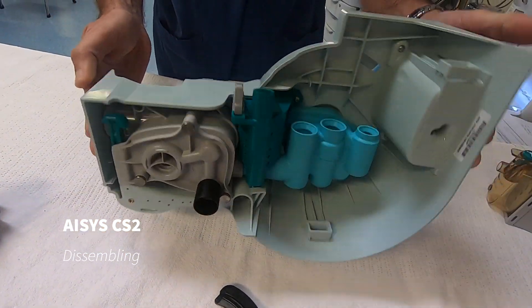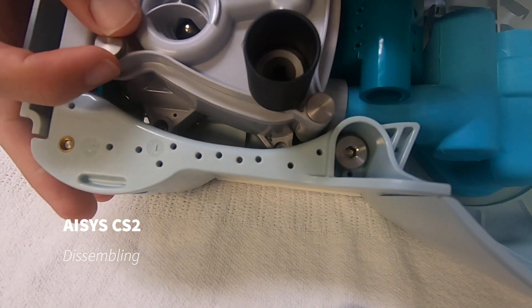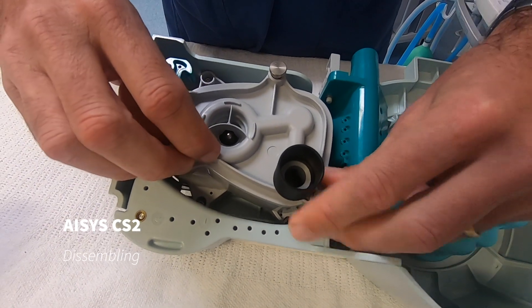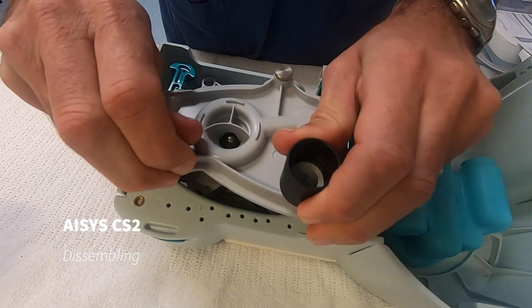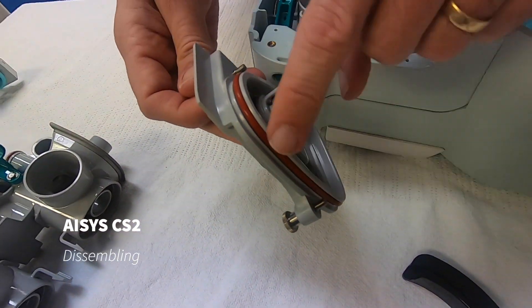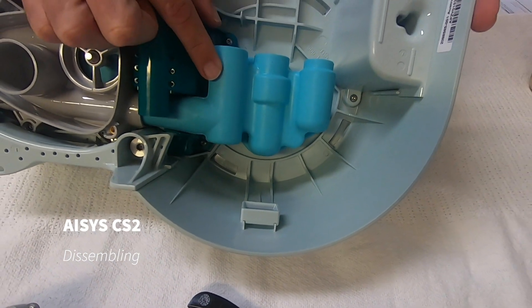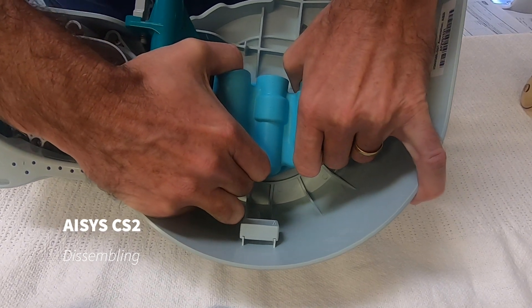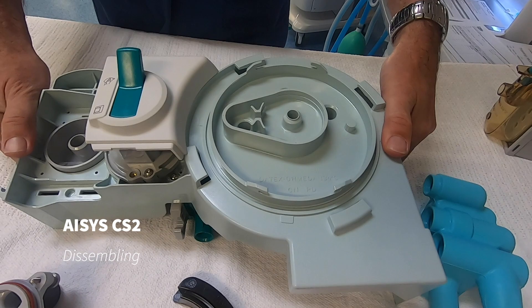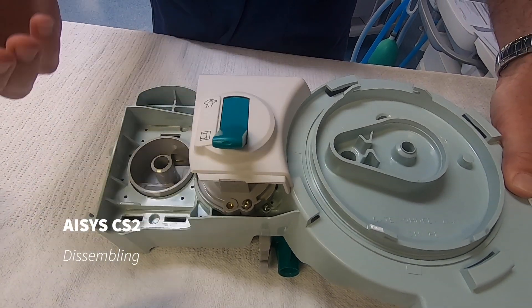Now we can flip this over. There are three thumb screws here that are loosened before this assembly can come off. At this stage — or at any stage — there's never a need to remove any o-rings, as that will just damage them and cause further leaks. The last piece is to remove this manifold by lifting it up and out. Before it's sent to CSB for cleaning, this must be in the vent position so it opens up some lumens inside, allowing water and detergent to get in and clean it.